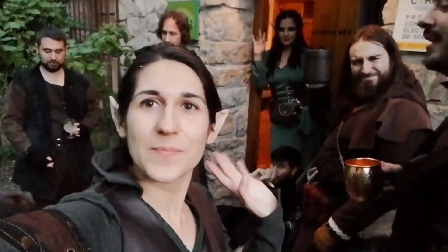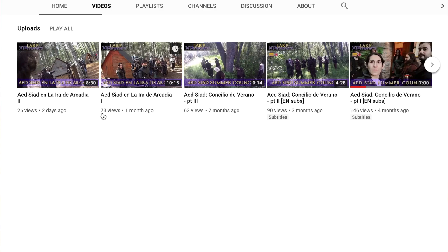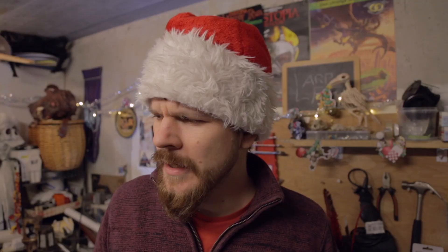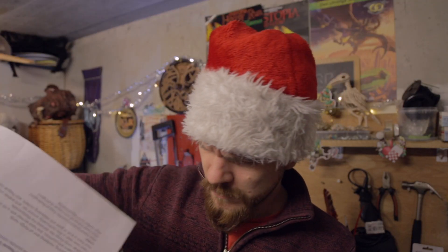The channel is the first Spanish one that I've come across on this LARP shoutout list, and I don't actually know if it's the only one — I think it might be. It's about LARPs in Spain, I guess, and when I say 'guess' it's because it's in Spanish and I don't speak Spanish.